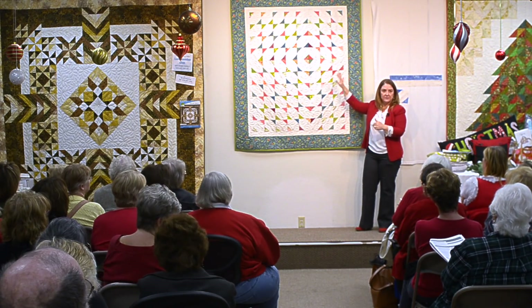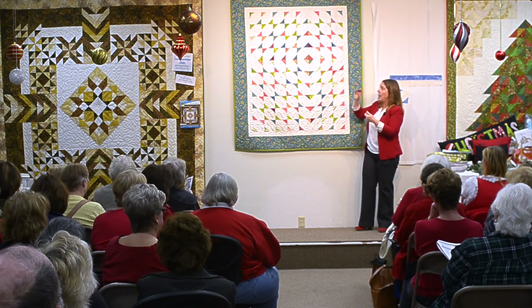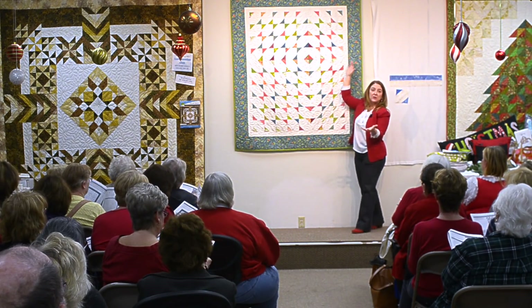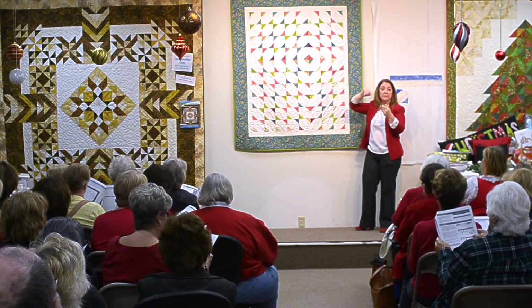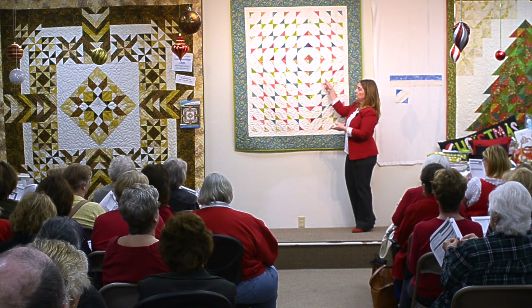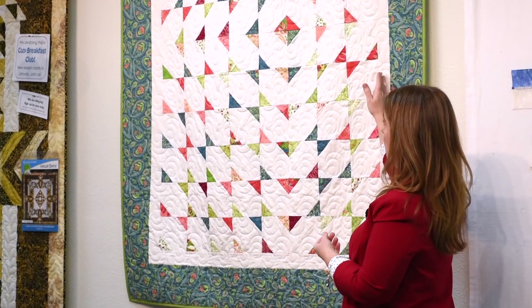You can pick your arrangement — you don't have to do what we do. The pattern will show you different layout options. I like this offset concentric diamond effect, but it's your quilt and you can lay it out however you want. We'll sew the blocks together by rows, and then the rows together to create your quilt, and then add borders.